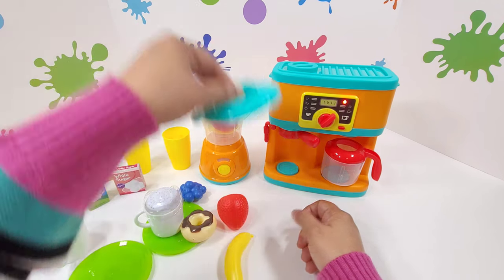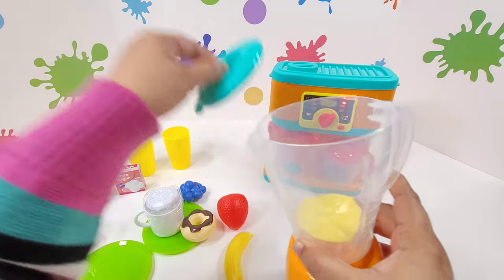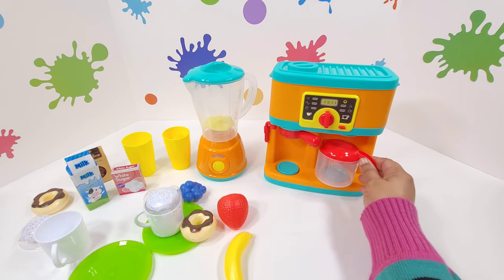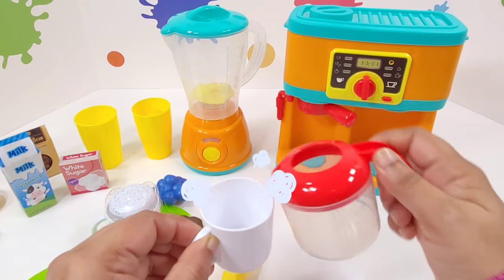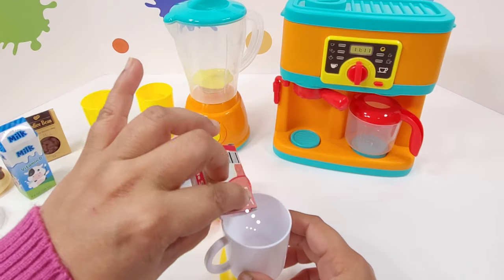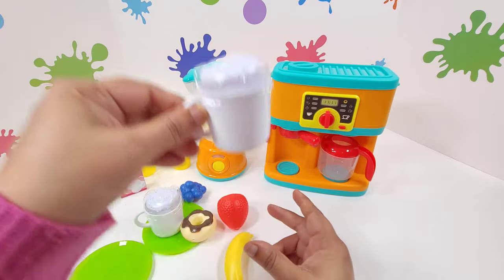Perfect. Now, our second juice is ready. That's amazing — we close the juicer. I think my tea is ready. I'm going to take this and pour the tea in my cup. I'm going to add some milk and some sugar. I'm going to give it a nice whirl. And I'll put some cream on top. There — the tea is ready.